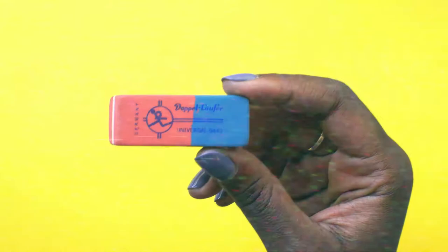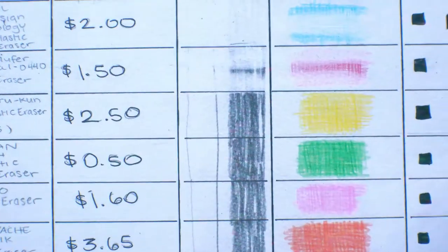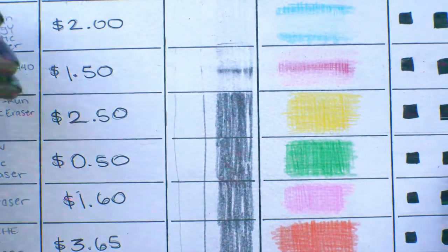Double Laufer — so it means 'double runner.' Let's see if it is worth the $2.50. $2.50 for three of these small little guys — it's kind of a lot, right?